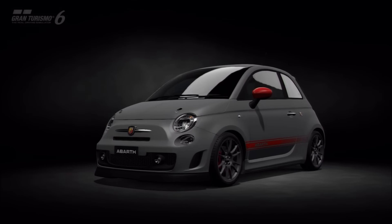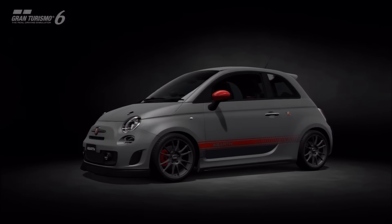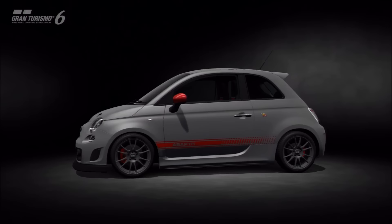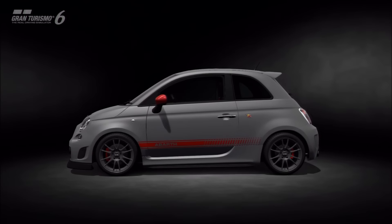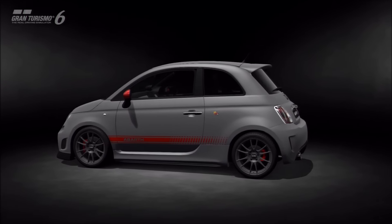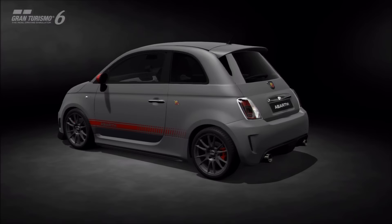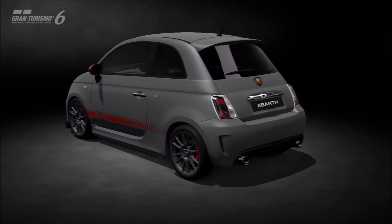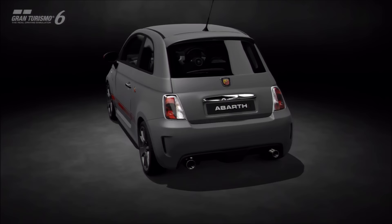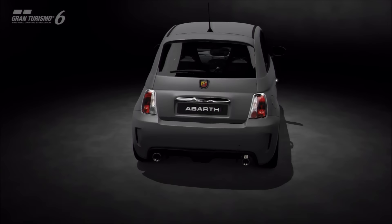Welcome to another Special Projects replica build. This particular build has been requested in the past — it's a replica of the Abarth 500, and in particular the 695 BiPosto, a much more hardcore track-focused version of the Abarth 500, which is already a pretty quick car and makes a great rival to stuff like the Mini Cooper.